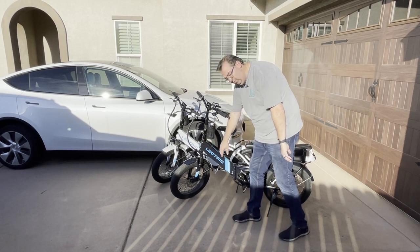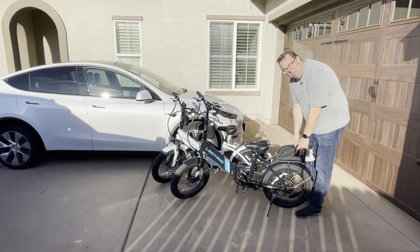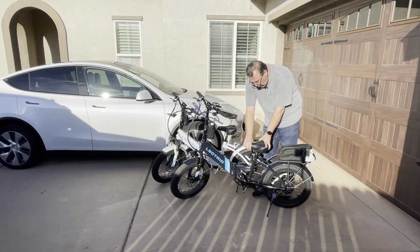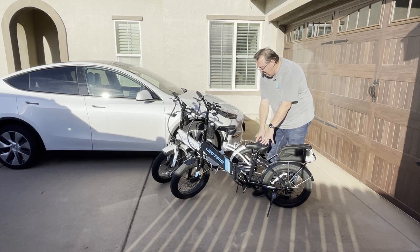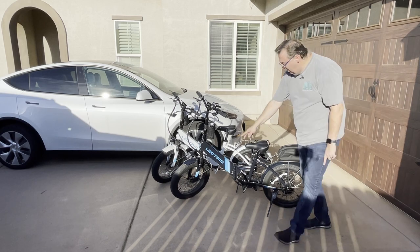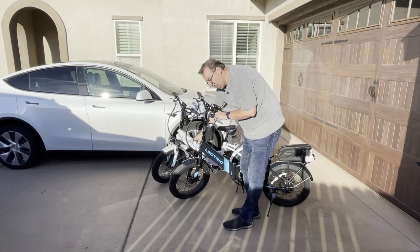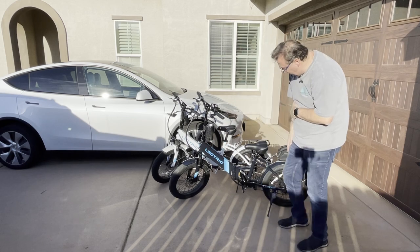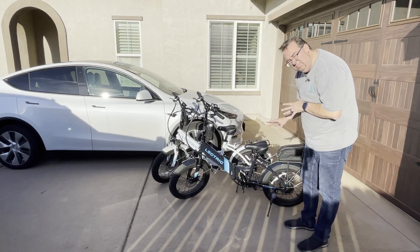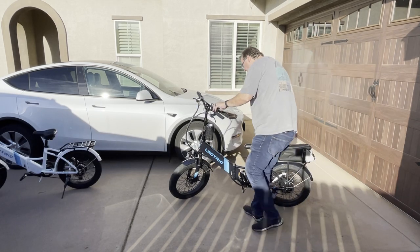The bike has a headlight and a mount for a front rack, which I didn't get. It also has a rear rack — I got a saddlebag to put on it so I can carry my phone and wallet while riding. The seat isn't as wide as I wanted, so I purchased a comfort package with a wider seat and shock absorber. It has hydraulic shock absorbers in the front that you can turn on or off. Really nice fenders too. But the neatest thing about these bikes is how they fold up.